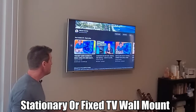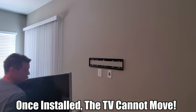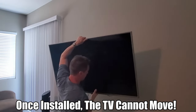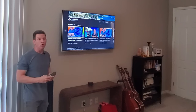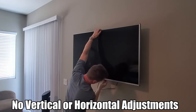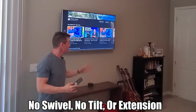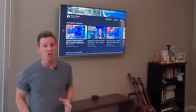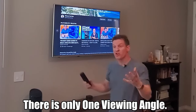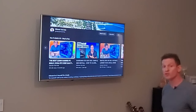First, let's take a look at this stationary wall mount right here. Once the TV is connected to the wall mount, you're pretty much done — there's no adjustments. The TV is connected to the wall and cannot move. There's no way to adjust it vertically or horizontally, no swivel, doesn't come out. If you want to sit somewhere and watch this TV, you're stuck with this viewing angle.